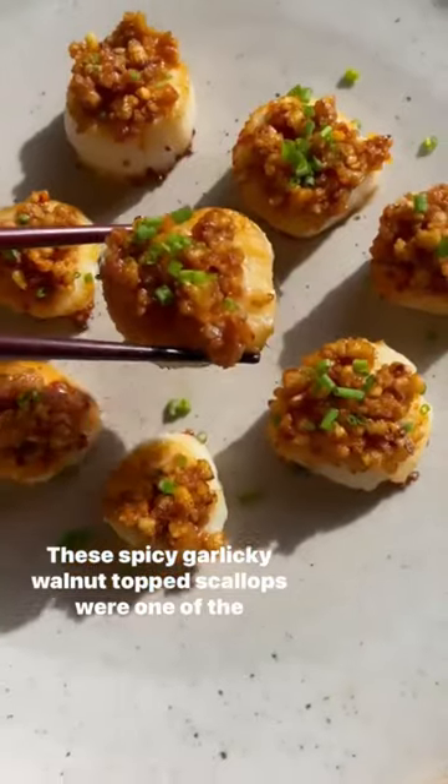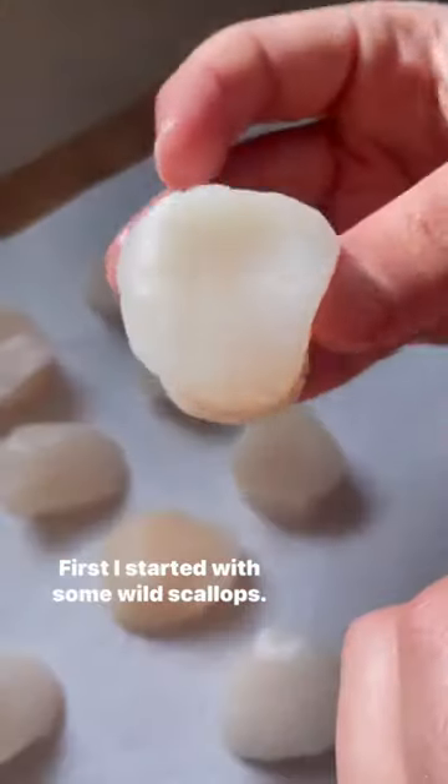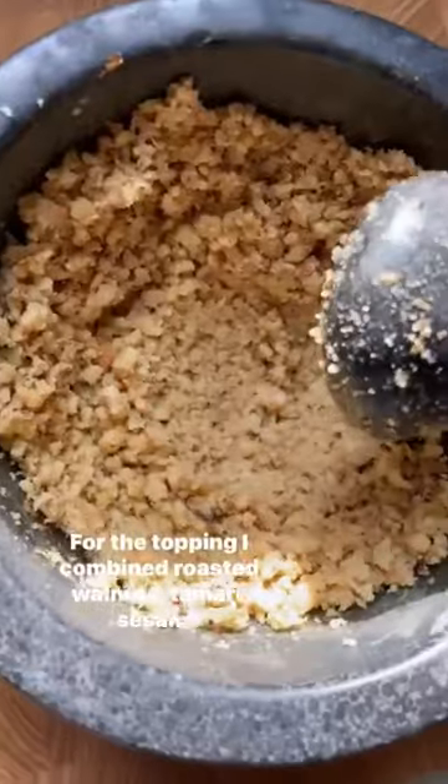These spicy, garlicky walnut topped scallops were one of the best things I've made lately. The flavor combination here was pure perfection. First, I started with some wild scallops, put them over a paper towel to remove excess moisture.